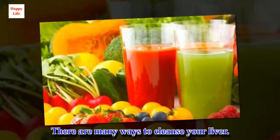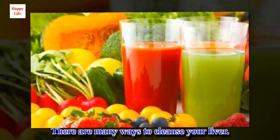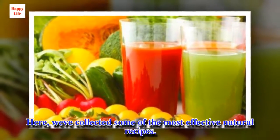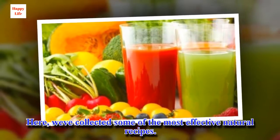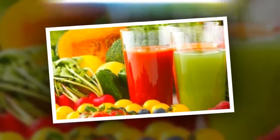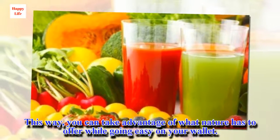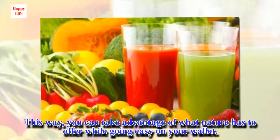There are many ways to cleanse your liver. Here, we've collected some of the most effective natural recipes, so you can take advantage of what nature has to offer while going easy on your wallet.